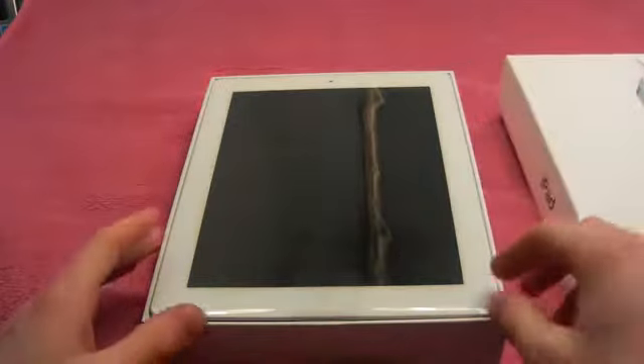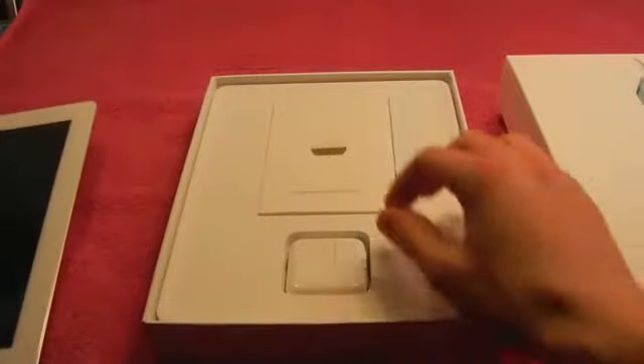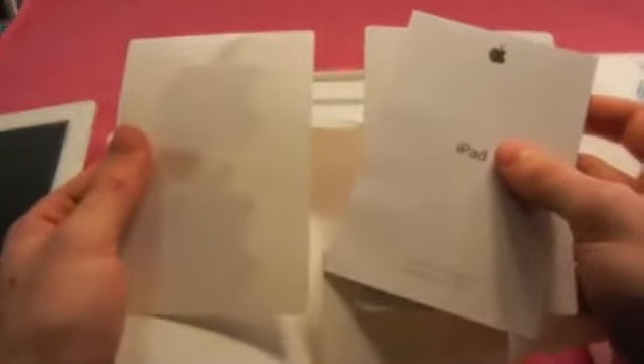So let's take the lid off. And there it is — a beautiful iPad 2. Let's take the tab and set this over to the side and see what else you get. You get a little manual. It just says designed by Apple in California. And here are the amazing Apple stickers — you get two of them.